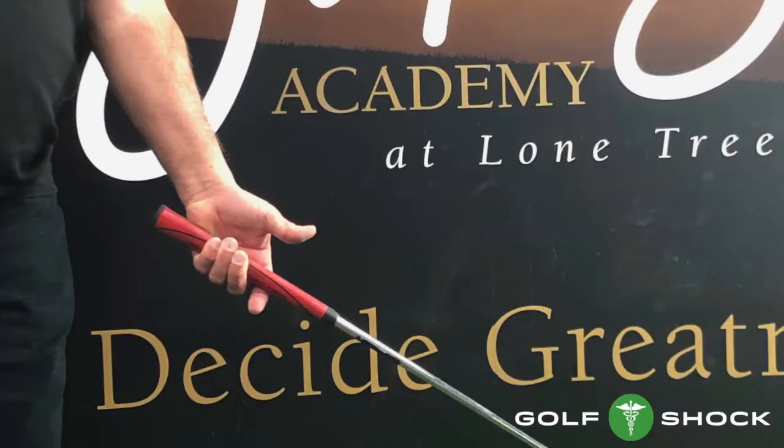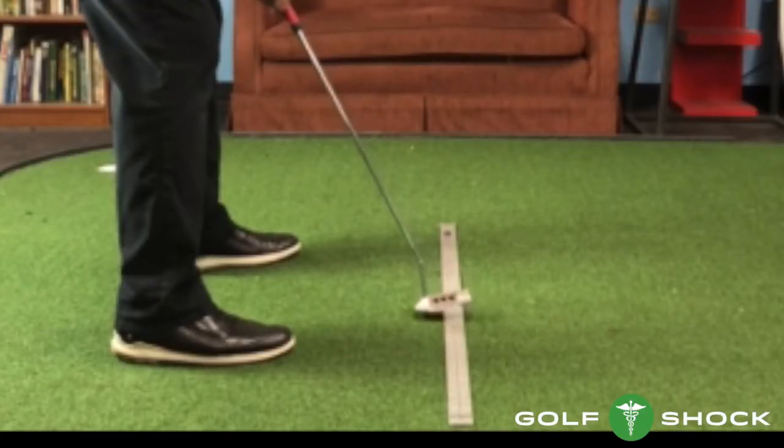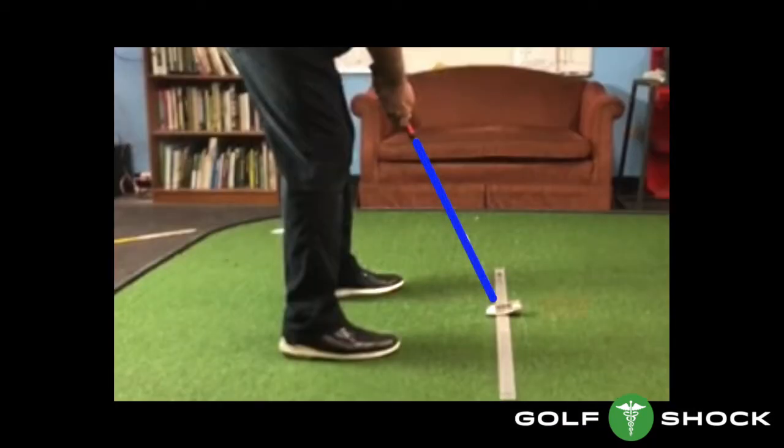If you grip the putter in the fingers too much, and not in your lifeline, it will cause the putter head to curve too abruptly through impact. Here is an example of that. When the putter is gripped in the fingers too much, the lie of the putter is too flat and the toe is off the ground. You should grip the putter so the shaft is like the green line shown.